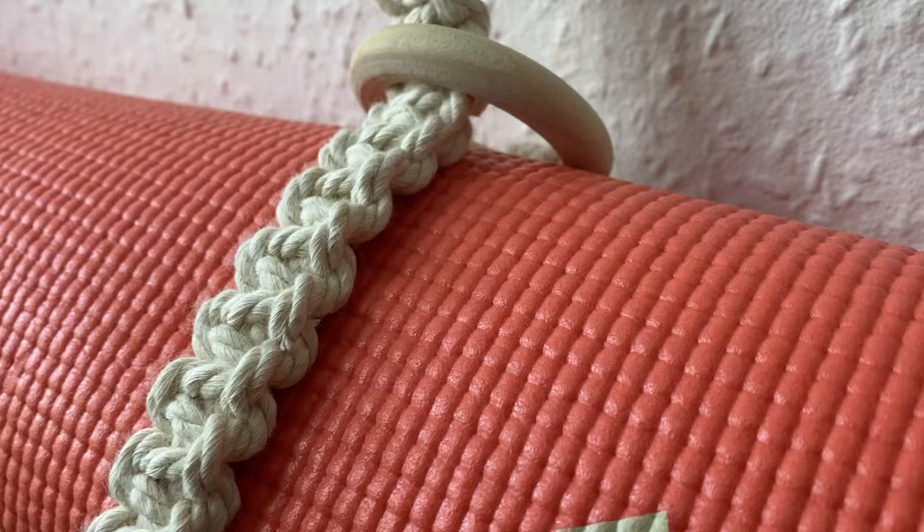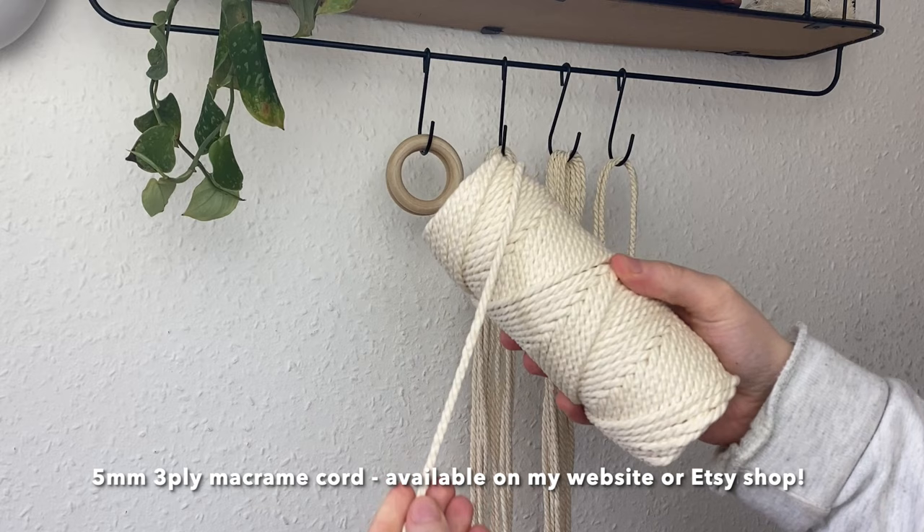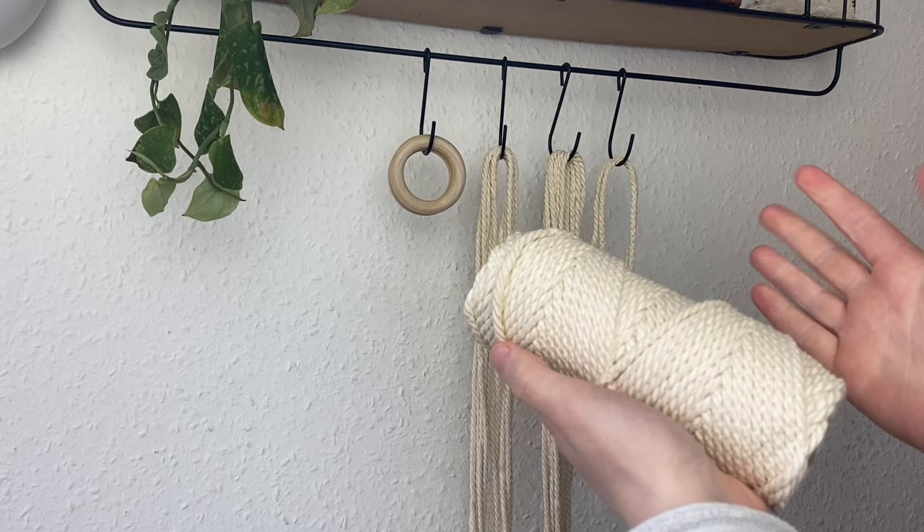We're going to start off with two 5cm wooden hoops — I'll have these linked in the description box. I'm going to be using some 5mm 3-ply macrame cord, which is the one I sell on my Etsy shop and my website. It's a really great chunky cord and it will make this fly by, but if you use 3mm it won't look as chunky and it will take longer because the knots are smaller.